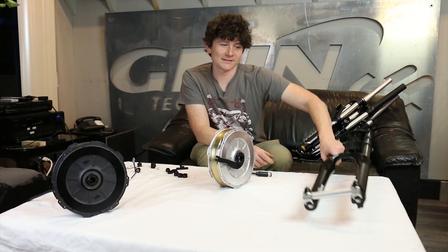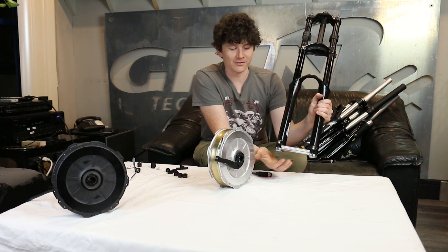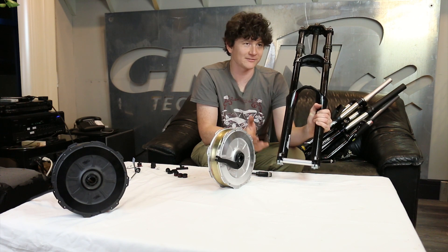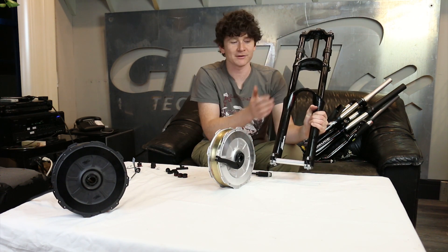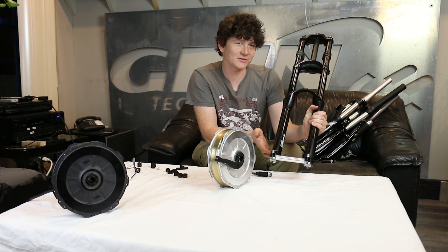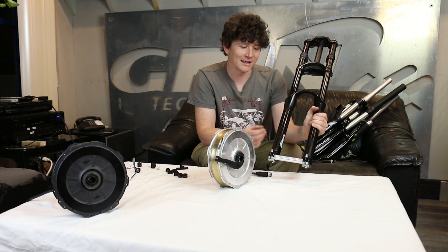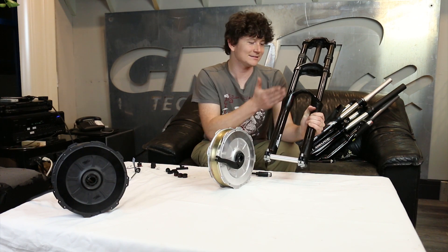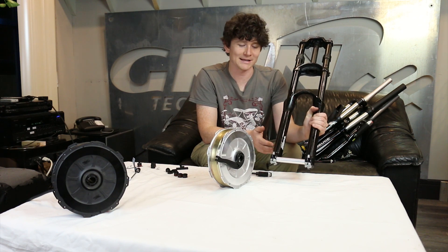The last fork standard here is the largest: the 20 millimeter thru axle. The 20 millimeter thru axle was the original thru axle standard, developed for downhill mountain bikes with heavy bicycles, large suspension travel, and a need for the stiffest possible platform. Most newer mountain bikes have moved to the lighter QR15 standard, but for fast and powerful e-bikes the high degree of travel available with QR20 forks is quite appealing.